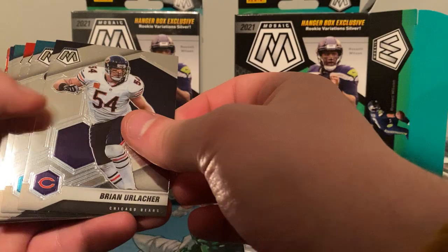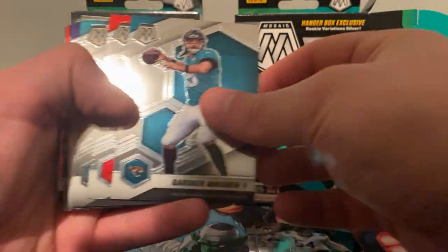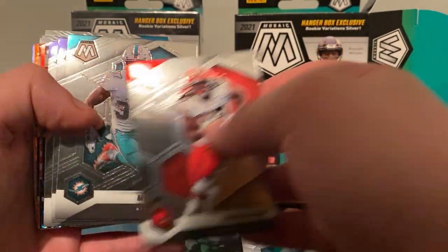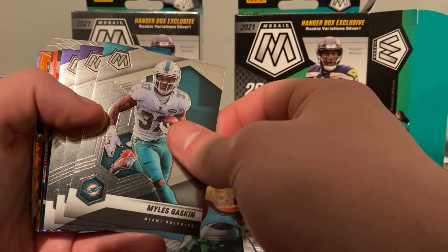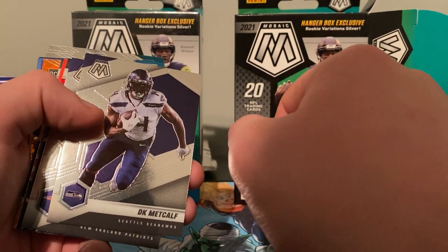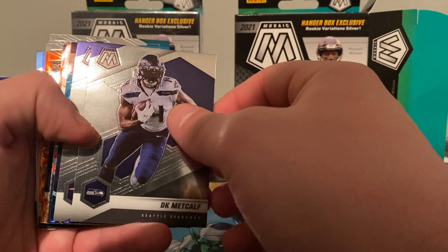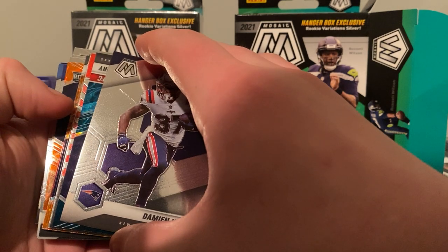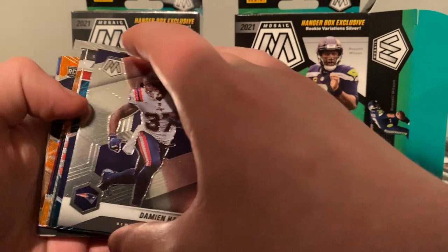We got Gardner Minshew, we got Kareem Hunt. I've been waiting — I think it took a week to get these. I was kind of on withdrawal, I wanted to open the hanger boxes. I was watching 502 Frank and a couple guys — he opened five and got three Genesis and a Honeycomb. There goes the dogs going nuts. DK Metcalf.